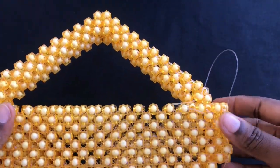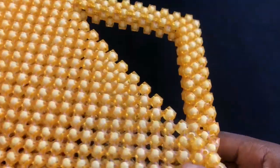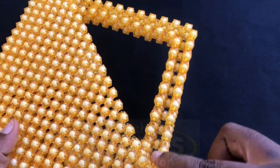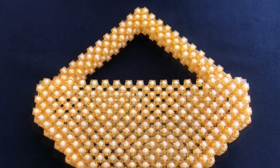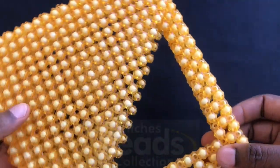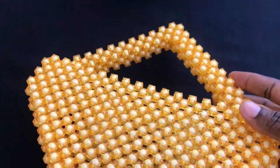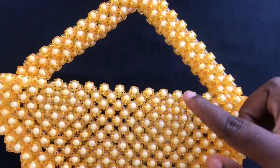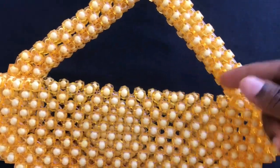Pass your fish lines through to secure the work so you have it neatly and nicely made. With the same method you are going to weave for the other side as well — I'm going to do that off camera. We are done with our handle. With this method the handle is nicely and firmly made, but you can still pass more fish lines through to make it even more firm because the handle carries the weight of the bag. I'm going to weave the cover off camera using the same method as we started with.